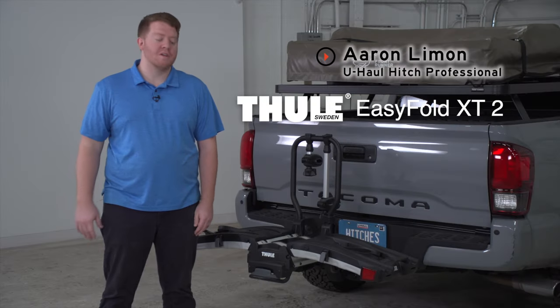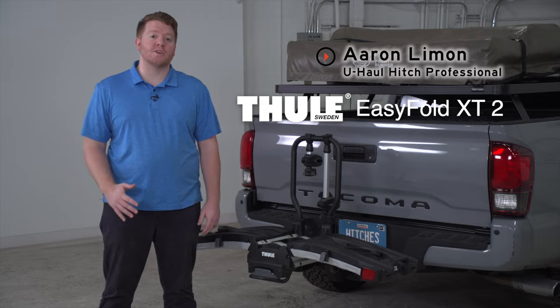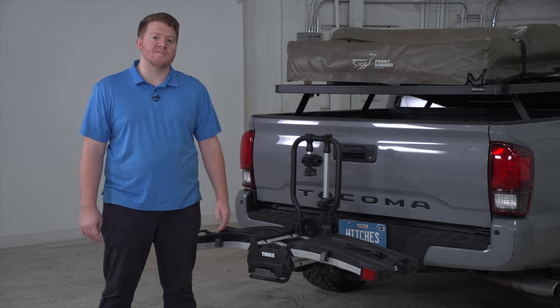Hey, what's up you guys? I'm Aaron with U-Haul. We have the Thule EZ Fold XT. This is a quick and reliable way to tow your bikes. Let's go ahead and show you some of its features.